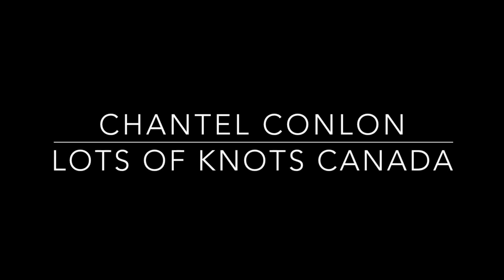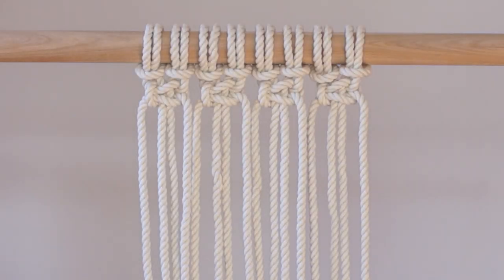Hey guys, I have a quick tutorial for you today that will show you how I create clean, straight lines when tying double half hitch knots underneath square knots. For this tutorial I am using 6mm 3-ply rope, but these methods will work if you are using rope or string. Let's get started.